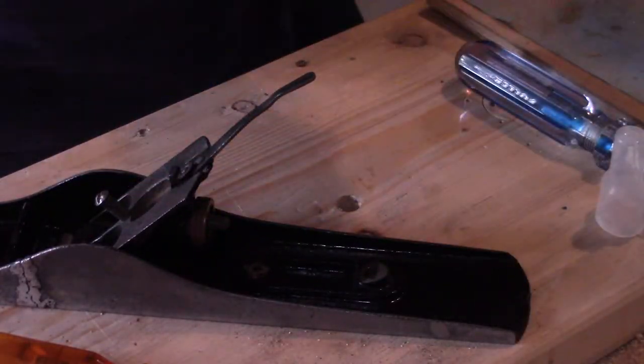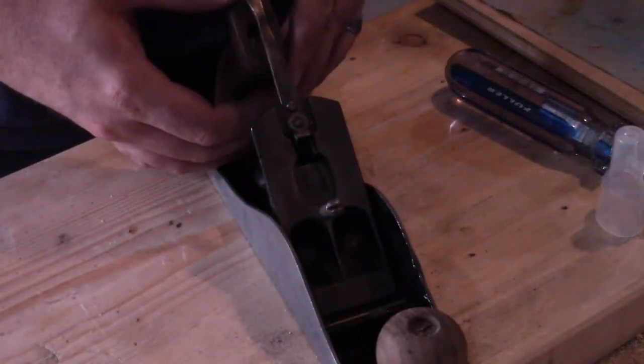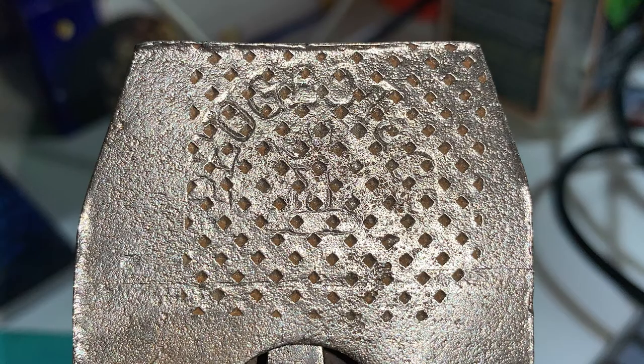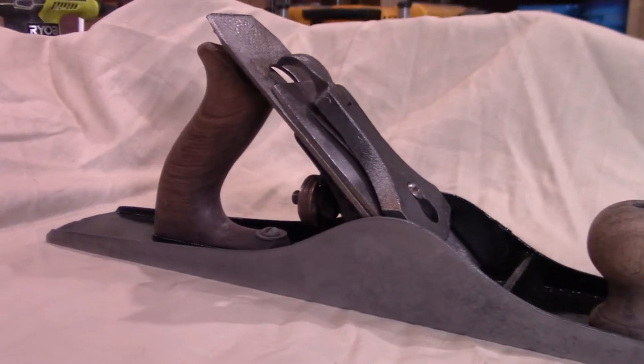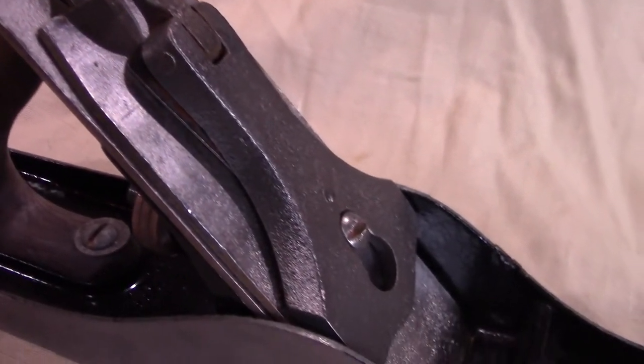Take the handle for example — the threads for the handle screw were completely rusted away, so I just super-glued the screw and handle back into place. It works. I'm not 100% sure what kind of plane this is. The only thing I could find with any kind of logo on it was the blade, and it looks like it says Peugeot Company, which was a French tool manufacturer operating between the 1800s and 1970. However, in my research I haven't found much for Peugeot metal body planes, so it could very well be that this is just a Peugeot blade on some random plane body.